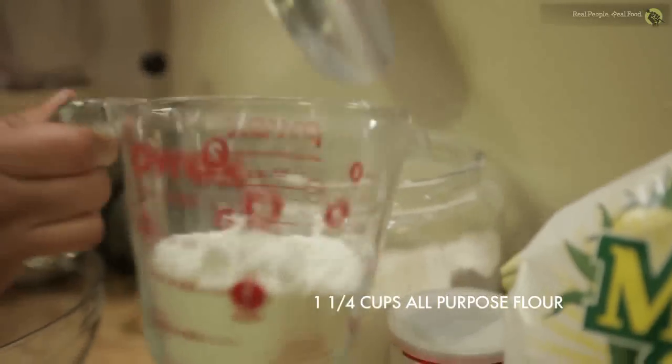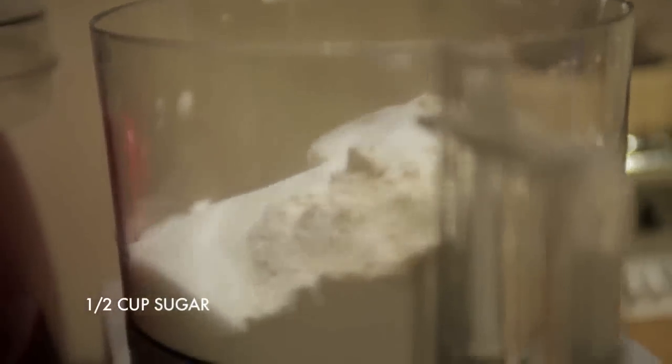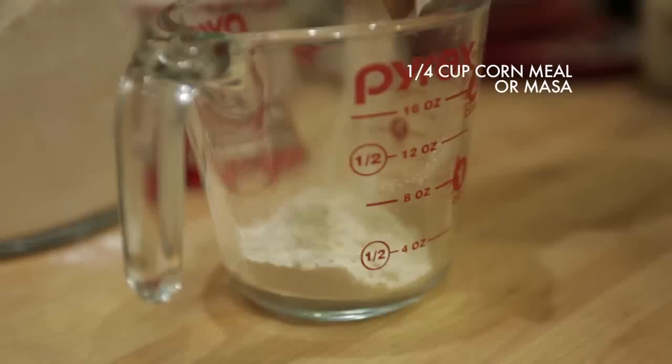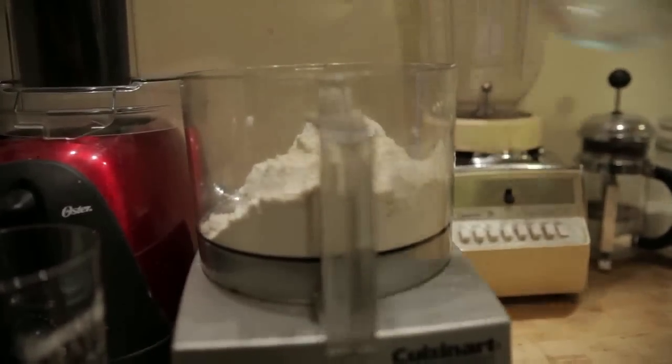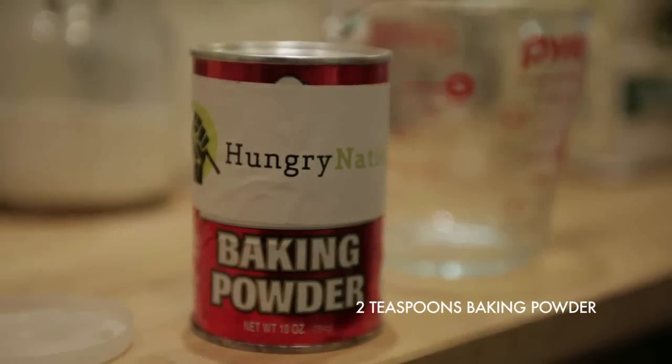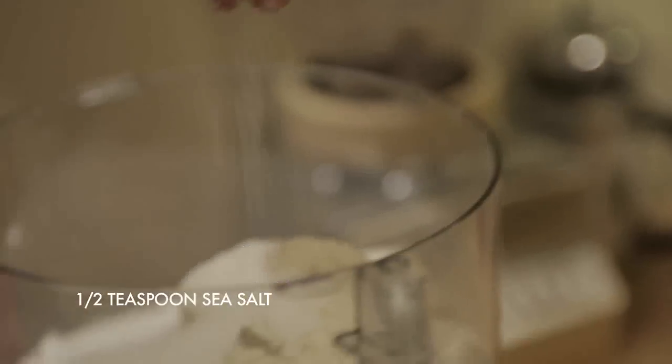Then in the bowl of your food processor, combine a cup and a quarter of all-purpose flour and half a cup of white sugar. I substitute about a quarter cup of cornmeal for the flour in my drop dough. The cornmeal really complements the peaches because it adds a nice nutty texture and flavor to the dough. Then add two teaspoons of baking powder and a half teaspoon of sea salt.